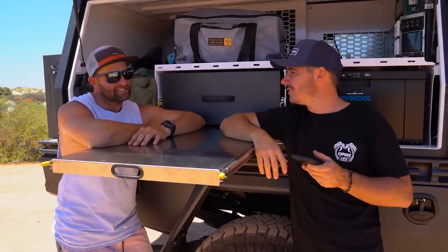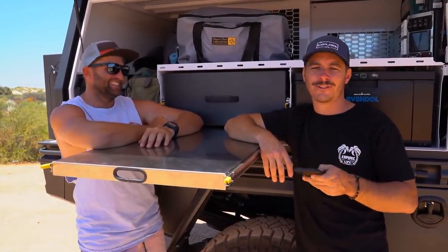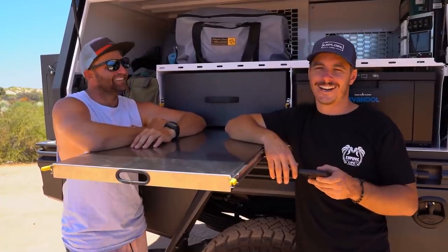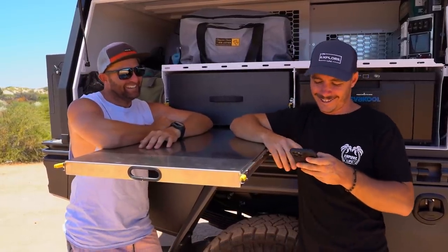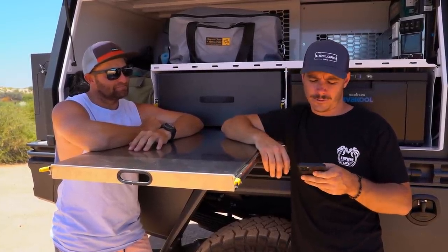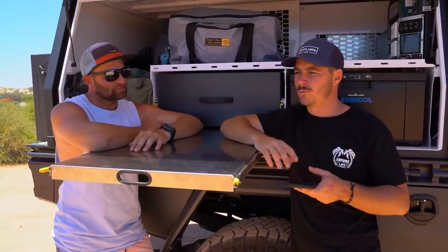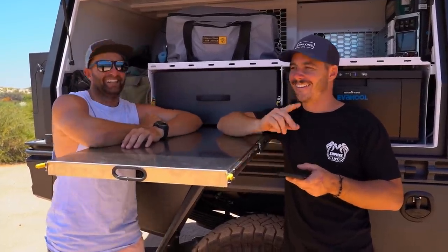Ball park price: I guessed 350k but the full build as it sits is just under 300k. You've got everything bar the kitchen sink - not bad for a high-end full-time touring build. At 300k it's a lot of money but this is their home - they've sold everything just like I have. It's not a little weekend beach truck; it definitely pays to spend the coin when you're living on the road.